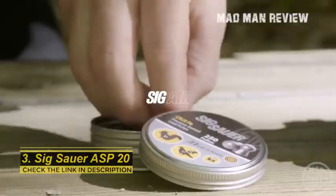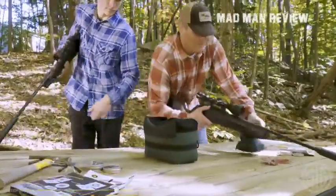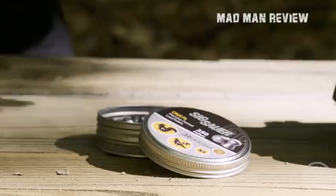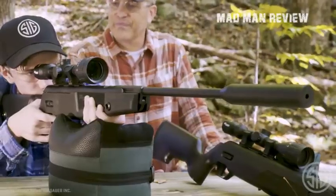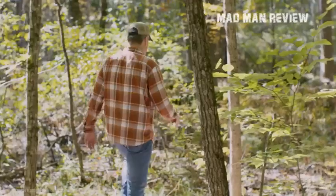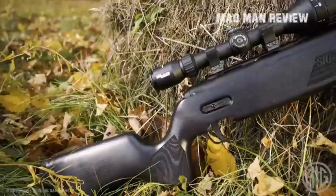Number three: SIG Sauer ASP20 Beech. As their first product in the brake barrel market, SIG Sauer has hit a home run with the ASP20. It's the perfect gun for extremely accurate backyard shooting and pest control due to its amazing specifications. Chambered in both .177 and .22 caliber, each version comes with its own designed piston to ensure rounds are sent downrange at the optimal velocity. The cocking effort is easy to handle at around 33 pounds, giving you a speed of anywhere between 830 to 1020 feet per second depending on which caliber you have.